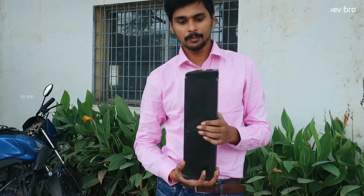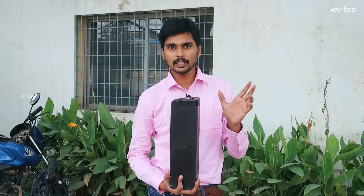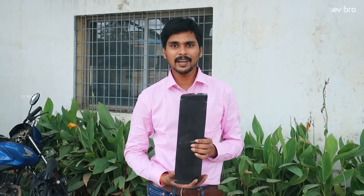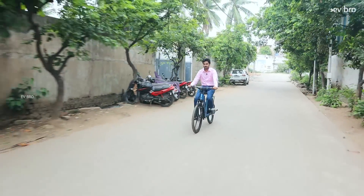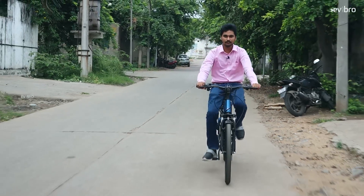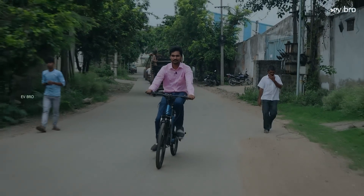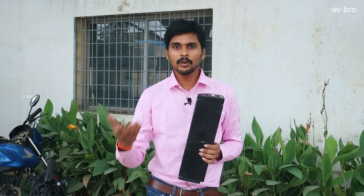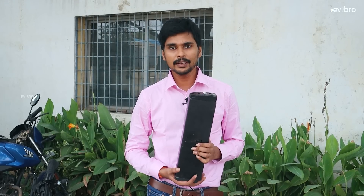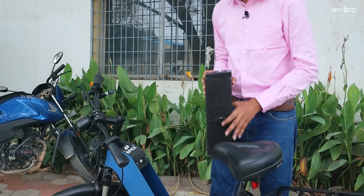This battery pack is offered in two variants: one is 10Ah, 36V, and the other is 20.8Ah. With the 10Ah pack, the range is 40 km in throttle mode and 60 km in pedal assist mode. With the 20Ah pack, range is 80–100 km in throttle mode and up to 120 km in pedal assist mode. The battery is IP67 rated, meaning you can ride confidently even in rainy conditions. The 10Ah pack weighs 2.5 kgs and the 20Ah pack weighs up to 5 kgs.